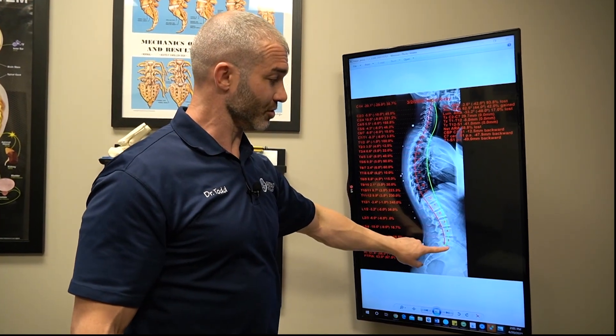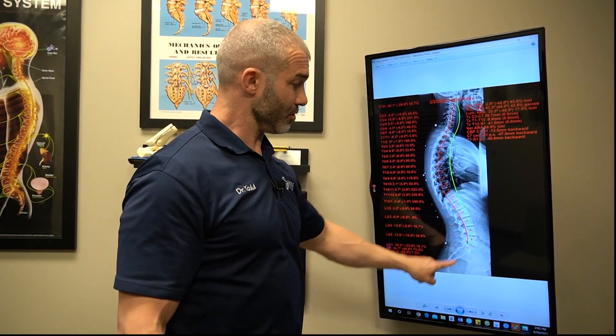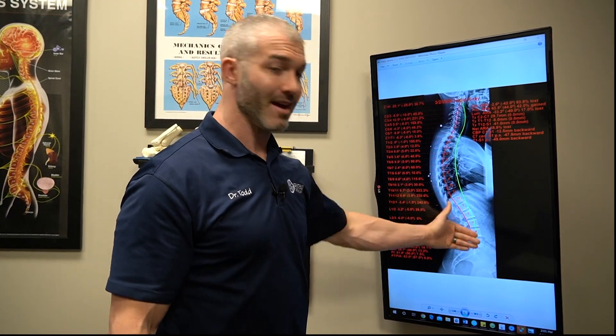A lot of times someone who struggles with low back pain comes in like this — they have a posture like this, and no one's ever pointed it out. You can work on this segment all day long with injections, surgery, adjustments — but until you pull this forward, you're never going to get this person stable and actually fixed.